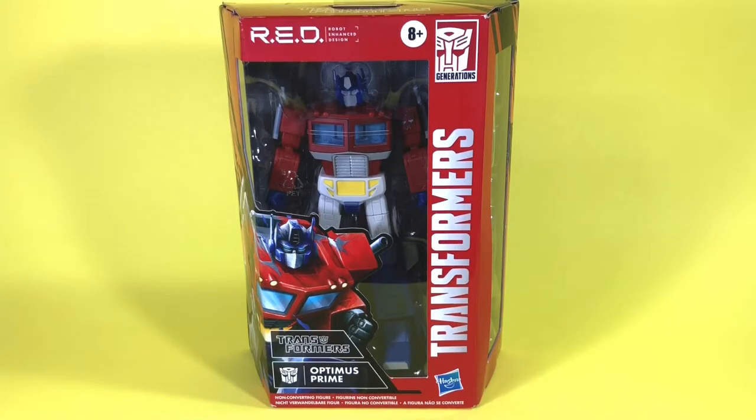Hey everybody, welcome back to another action figure review from Rob's Toy Attic. Today we're going to be taking a look at Hasbro's Transformers RED Optimus Prime.